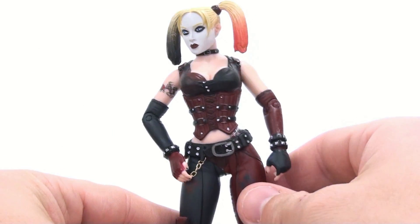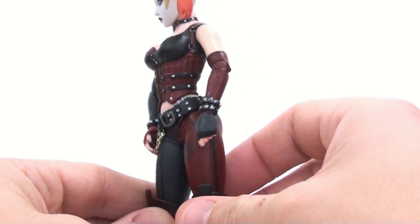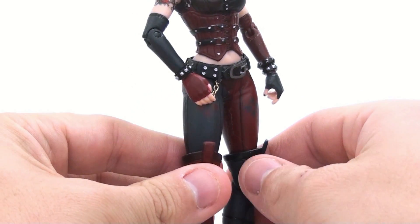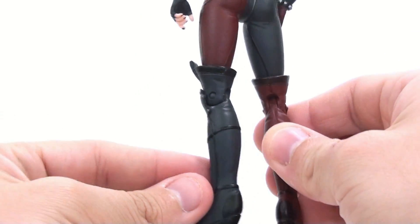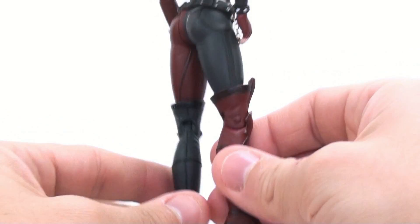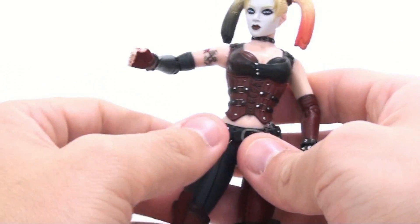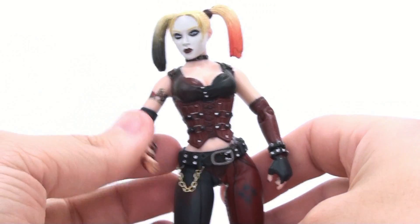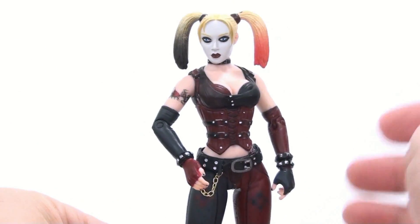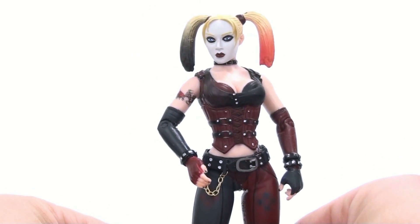Zooming in here to kind of show the details off a little bit more — you can see there is a lot of nice detail on there. She's got the new outfit very similar to how it actually is supposed to look in the video game. I do like the fact that she's got a real metal chain right here — that's definitely a nice touch. And in general, like I said, it is a very nice looking figure, but still subpar when compared to the original.